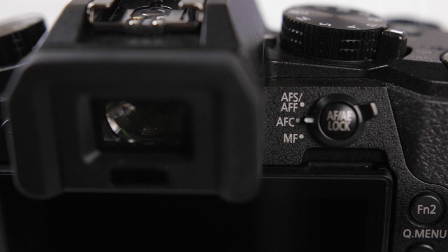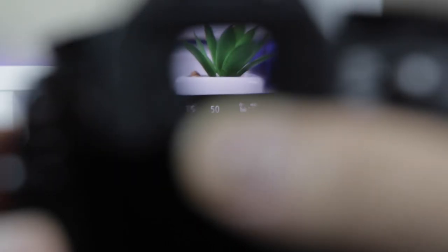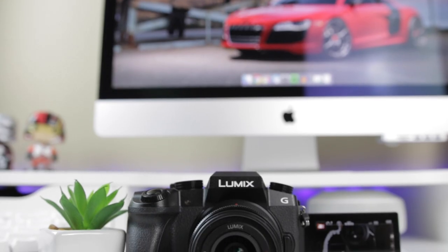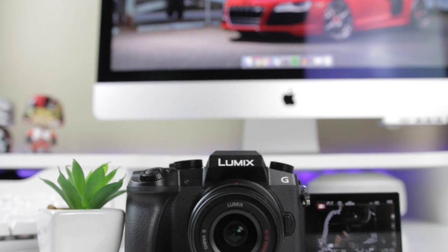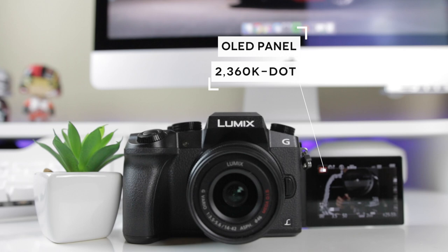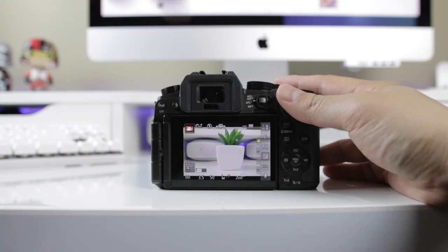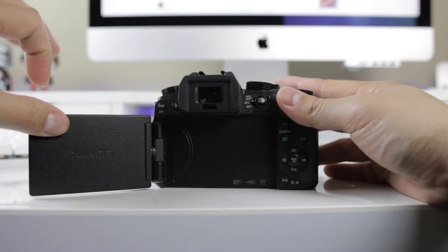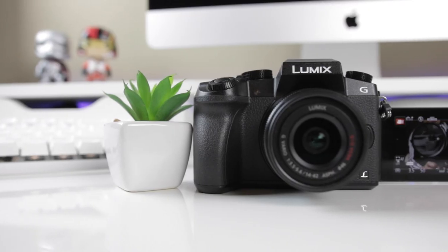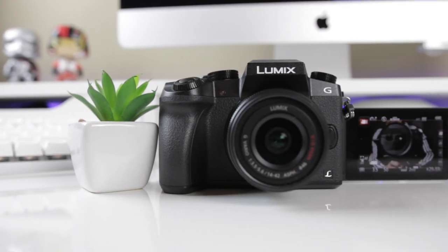The G7 comes equipped with an electronic viewfinder which displays the settings you've got the camera set to — a really nice feature, especially if you're shooting outside in direct sunlight and you want to make sure you have the camera set up correctly. Arguably, the greatest design feature for this camera is the display panel. It's a 3-inch high resolution OLED that can swivel and tilt completely around — a must have for vloggers, as it's important to make sure you're properly in the frame and in focus. It can be incredibly frustrating when you've filmed all day only to see that you're not.